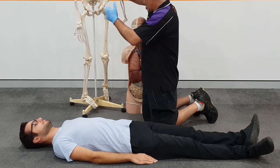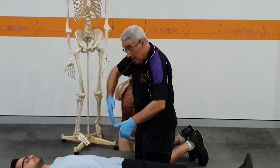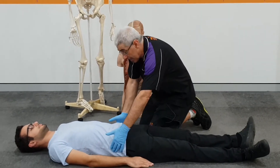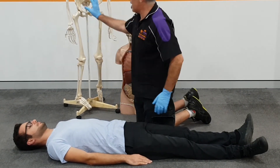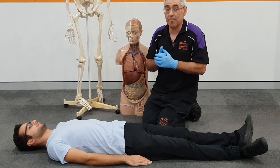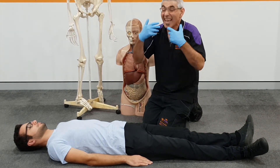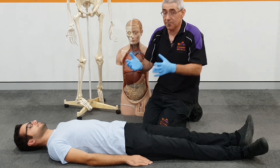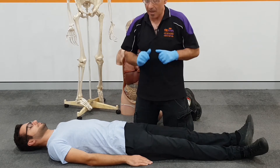We now come to the pelvic area. I'm going to feel just gently around these bones here — this is where your belt would sit — and just gently push in for any pain, push down for any pain. We now come to the genital region. Of course, private areas remain private. Only check if there's a presence of blood or other injuries. In this case, I'd get Albert under strict privacy to check in those areas.